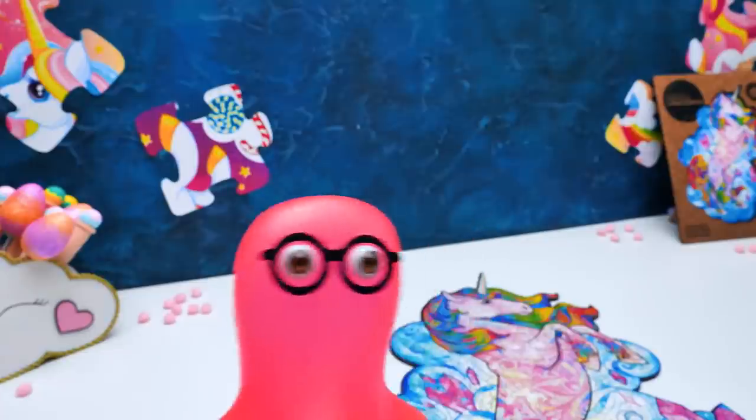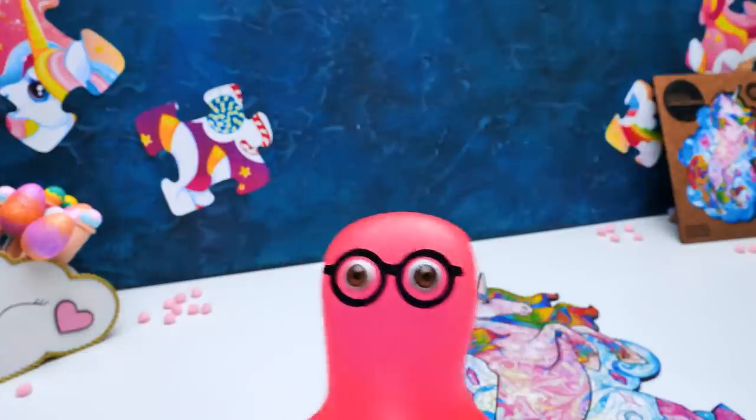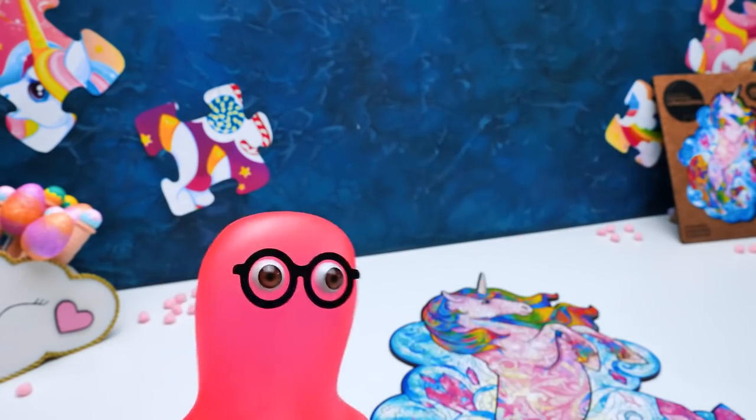Guys, did you like our wooden unicorn puzzle? Give us a thumbs up and subscribe to our channel! See you soon! Bye-bye!